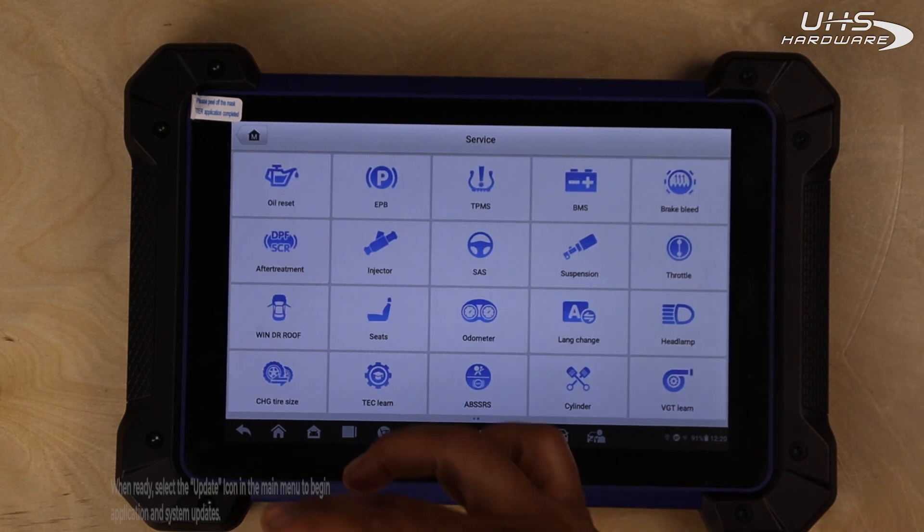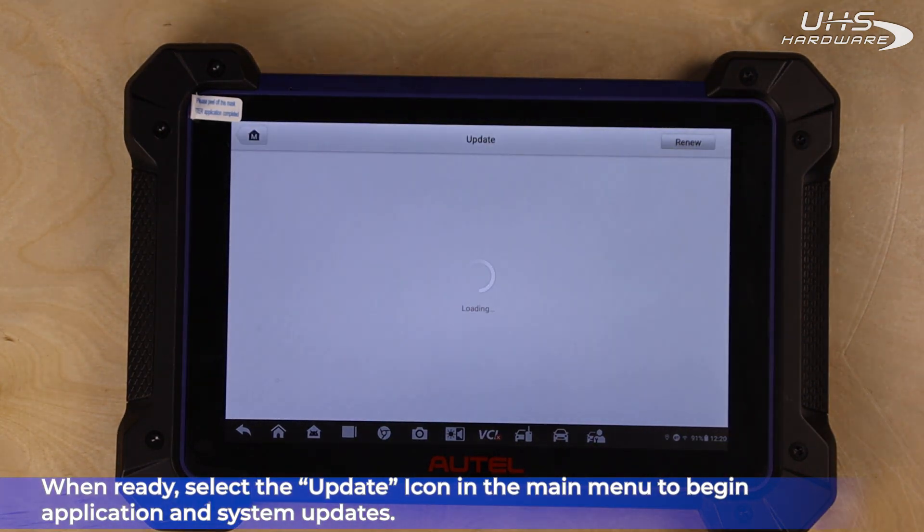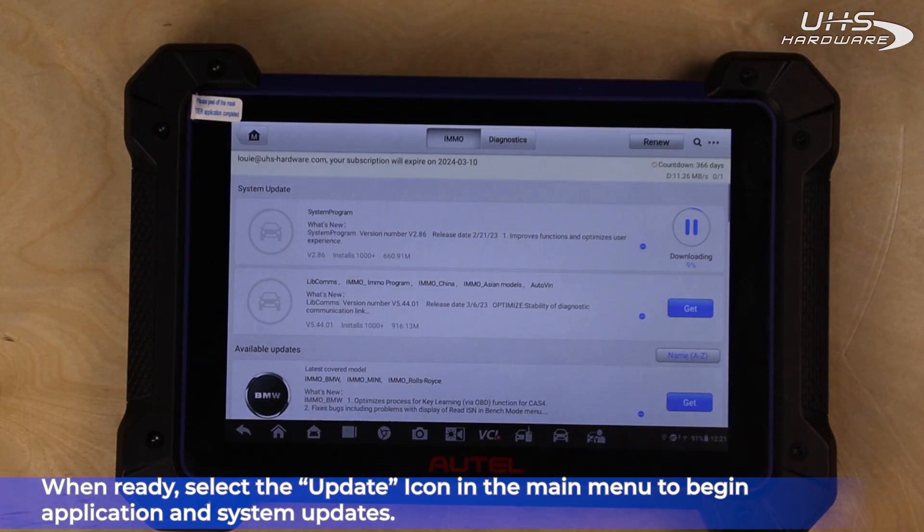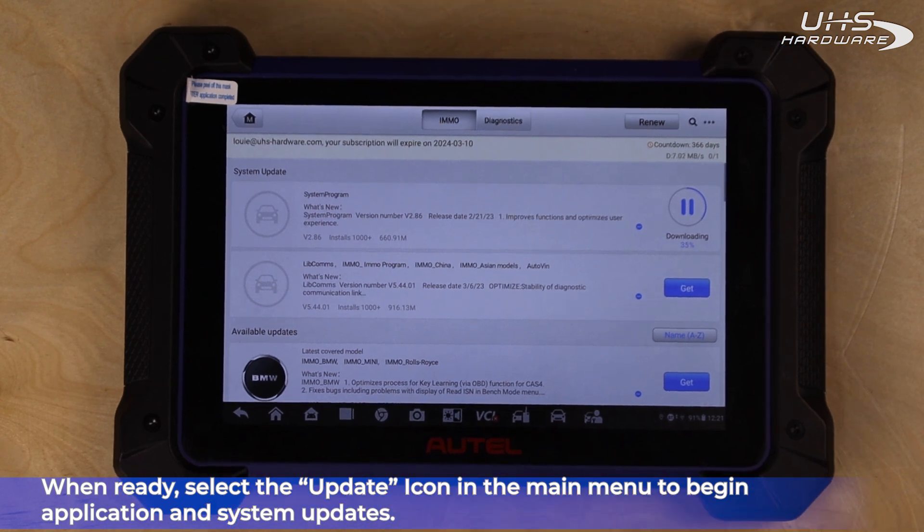Once you're ready, go ahead and head back to the main menu, then select the update icon to begin application and system updates. This process should take at least an hour or more. Just let your system sit. Make sure you're connected to a strong WiFi signal and wait.